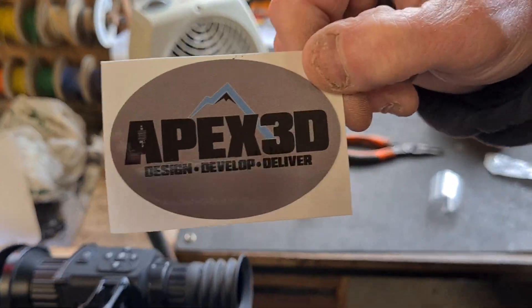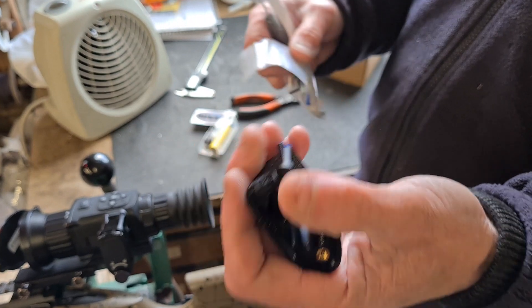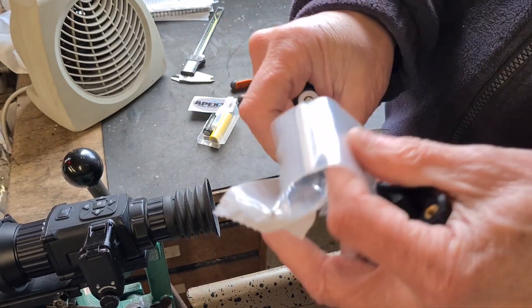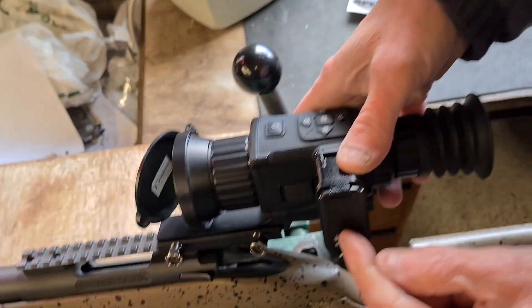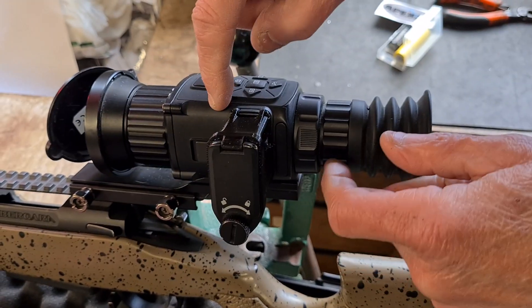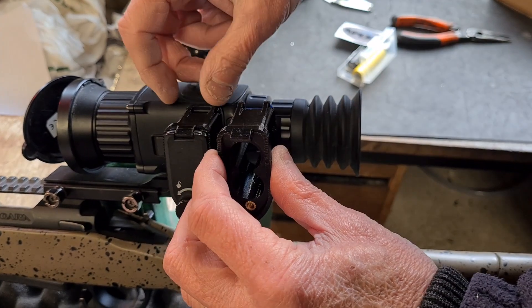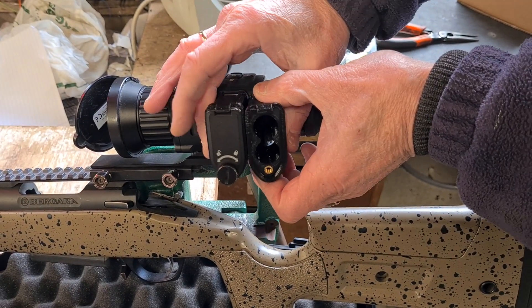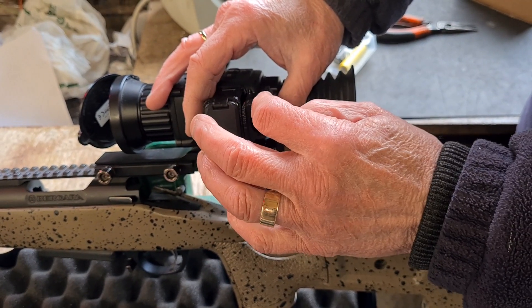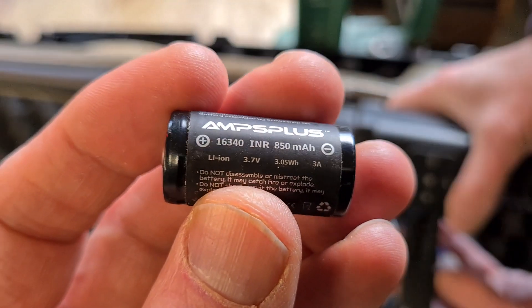When you order one of these you get the 3D printed extender housing, screws, a small screwdriver, and an Allen key. What you need to do is remove the existing flip-up battery cover from the body of the scope using the screwdriver. Then you fit the extender onto the side using two screws into the existing hinge pin, and a screw that goes through into the original screw hole — that fixes the extender housing to the body. You then put the original door back onto the new front of the battery housing. Instead of using the little CR123s at 850 milliamp hours, you use these...